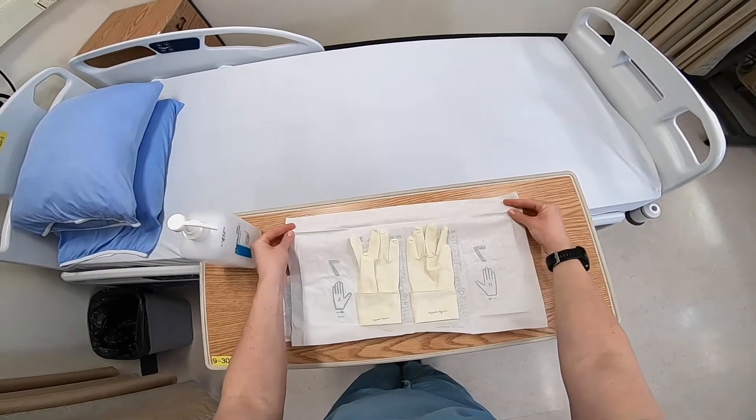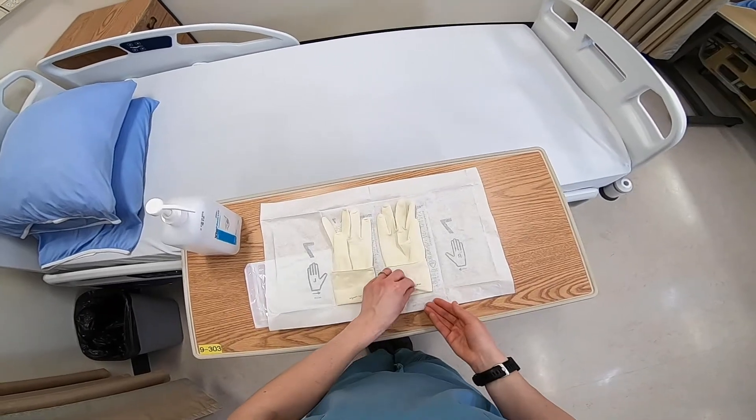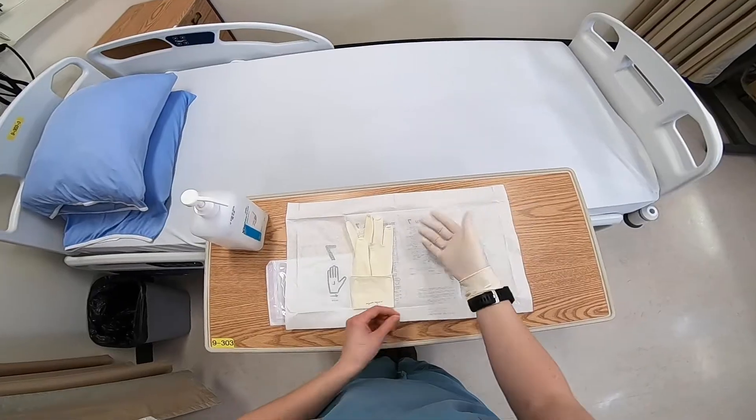Glove your dominant hand first. Pinch the inner surface of the cuff with your non-dominant hand and slip your dominant hand into the glove. Leave a cuff at the wrist.